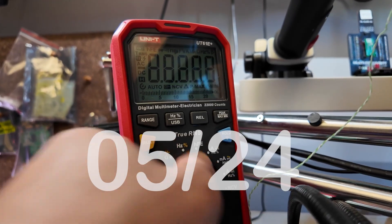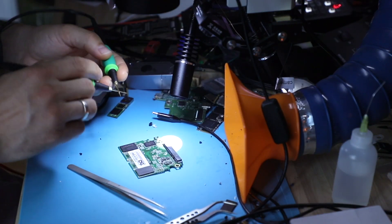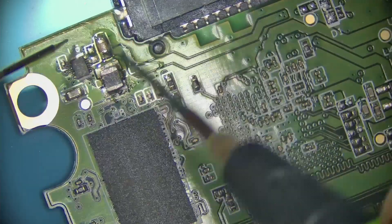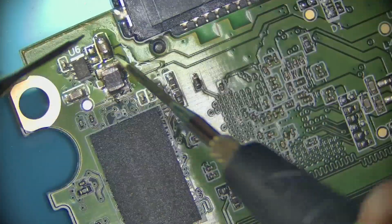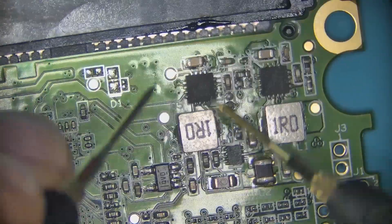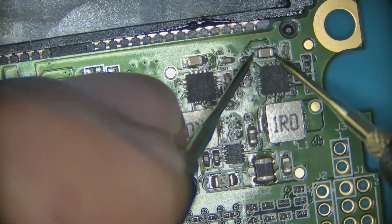Let's set the meter into a beat test. So this line is short, this is short, this is short.